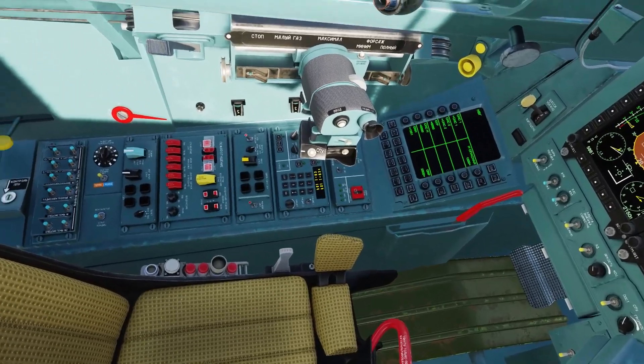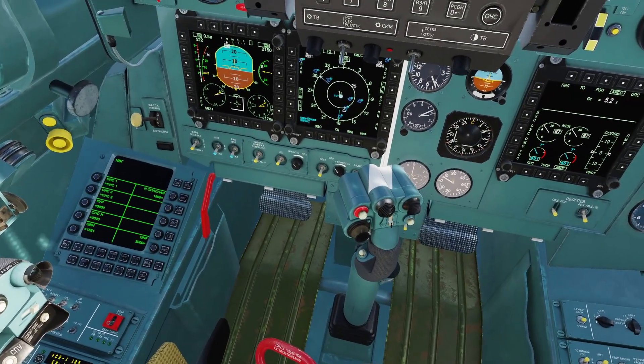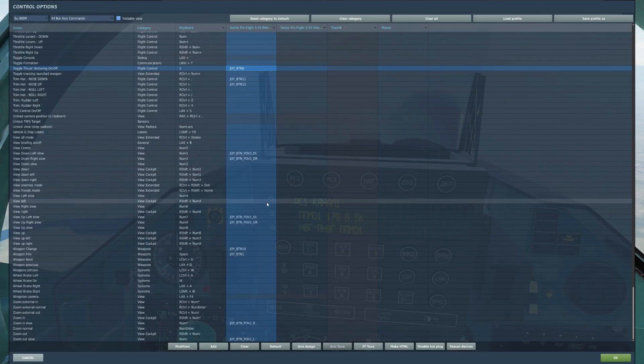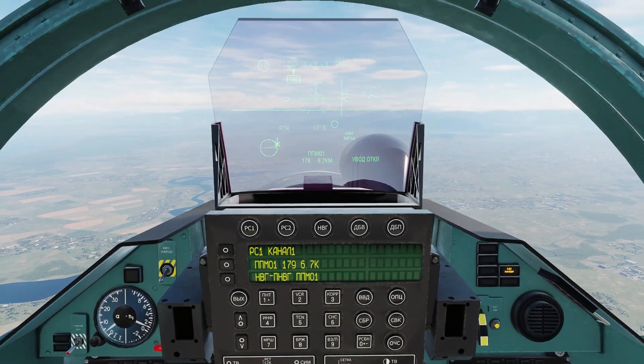The first thing you want to do for the thrust factory is switch this on, and you also want to switch this on as well. In the control settings, I have this set to toggle thrust factoring on and off. I have it set to my stick deflection on my flanker — you guys can put it wherever you want, that's personal preference.